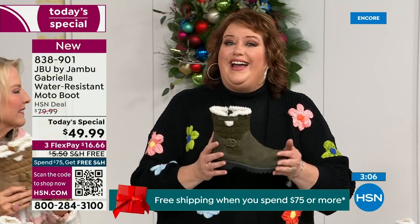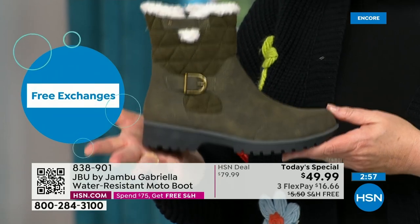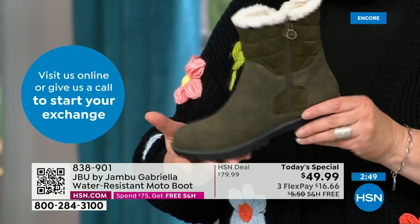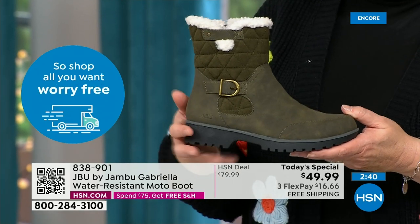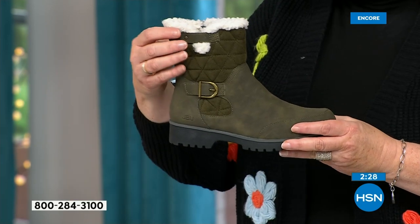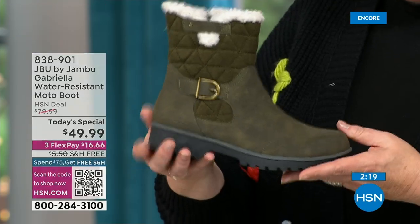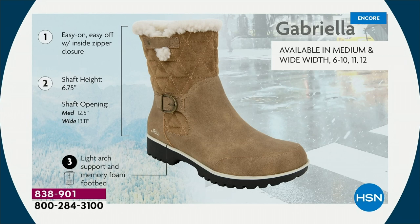These are just for you — Jambu made them exclusively for their fan club here at HSN. The Gabriella you cannot find anywhere else but here today. As we celebrate this amazing value on a boot with all the bells and whistles — water resistancy, APMA, rugged outsole, biker style detail, buckle, shearling, crossover band, quilting — we call this mixed medium: different fabrics, faux nubuck leather and faux suede at the top. All of that at one of the most incredible values we've ever done in a winter boot — flexible and lightweight.